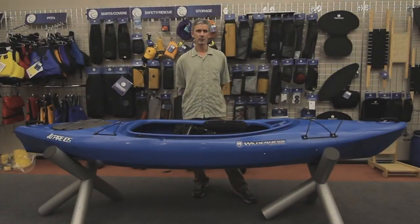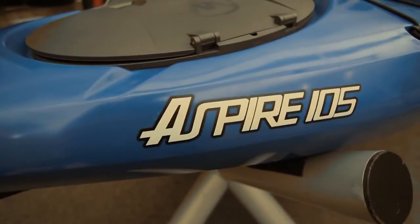I'm Bob McDonough, the lead designer for Wilderness Systems. I'm here to show you our new Aspire 105 and 100 today.